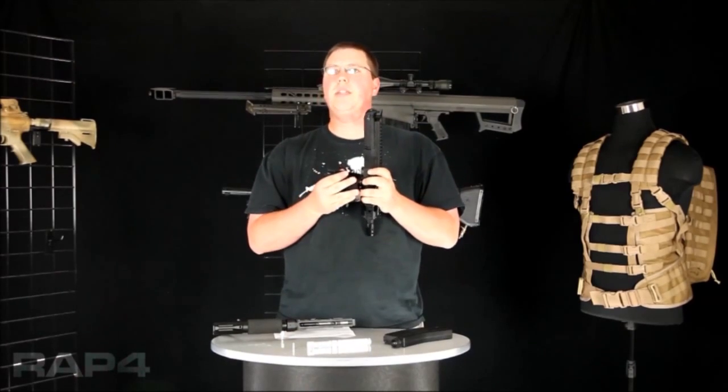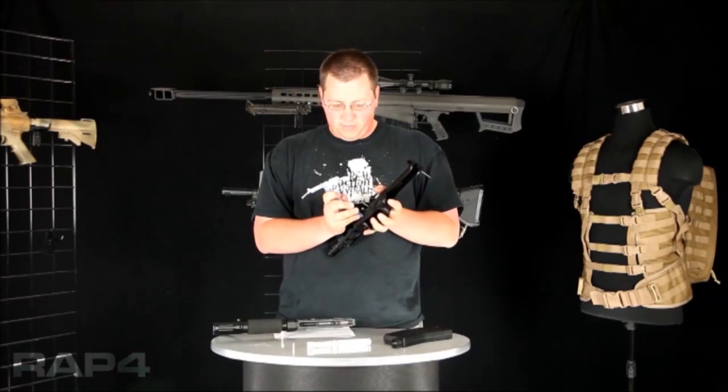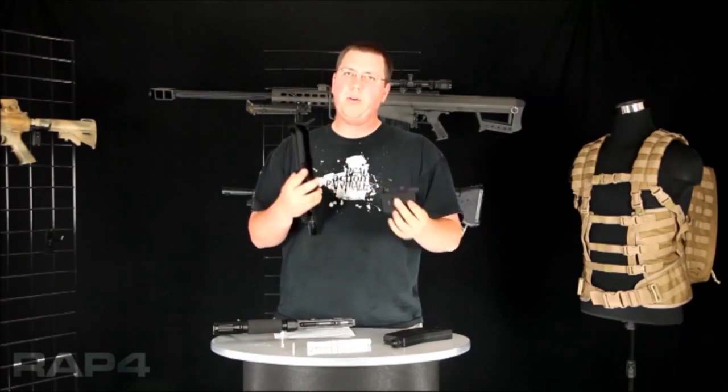If you'd like to take off your magwell — say you're switching over to a D-magwell — what you need to do is just go ahead and push it through. If you need a little extra leverage, just take a pen, tap it a little bit, it will loosen it up, and you should pull it right out.